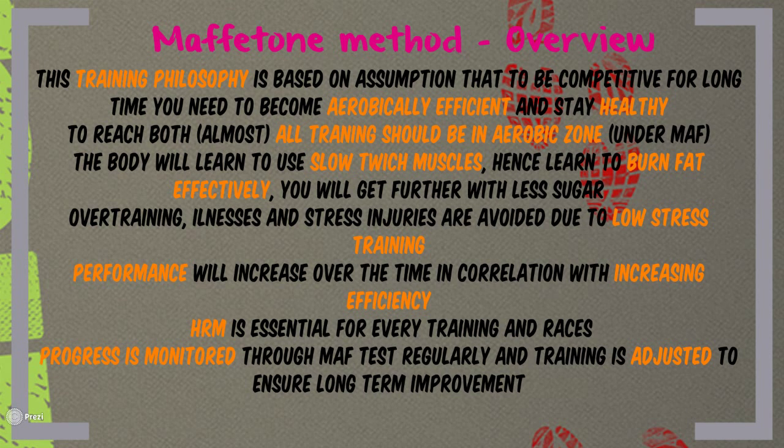Let's recap. The Maffetone method is a training philosophy based on the assumption that to be competitive for a long time, you need to become aerobically efficient and stay healthy. To reach both goals, all training should be done in the aerobic zone under your MAF. Through this training, your body will learn to use slow twitch muscles, burn fat more effectively, and get much further with less sugar. Due to the nature of the training, overtraining, illnesses, and stress injuries are much less common. Performance will increase in correlation with increasing efficiency. A heart rate monitor is an essential tool for everyday training and races, and progress is monitored through regular MAF tests with training adjusted to ensure long-term improvement.